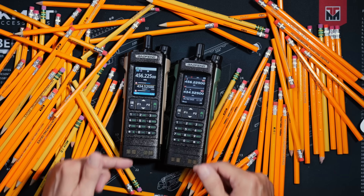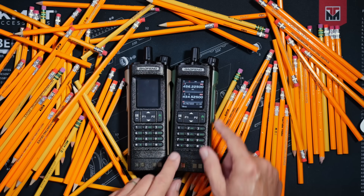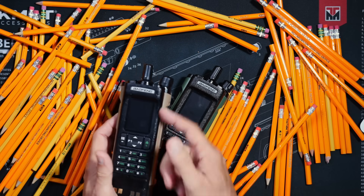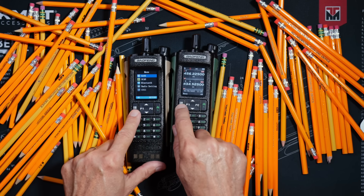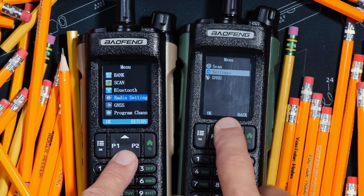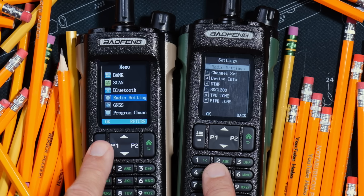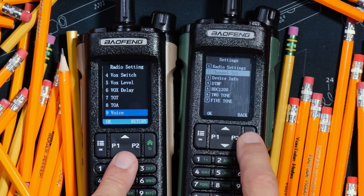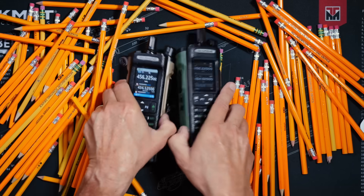Thus far, you may be thinking that these two radios are exactly alike. But if you thought that, you would be wrong. The DM-32 can store 4,000 custom channels, whereas the UV-32 has only a puny 1,000 custom channel slots. The menu systems are slightly different, and that is because — hold on to those stiff yellow socks — the UV-32 is an analog-only radio, and the DM-32 is analog and digital. And because the DM-32 is digital, it does a lot more stuff, and so it needs a lot more menu items. And that is the major difference between these two radios.